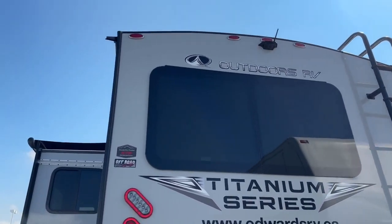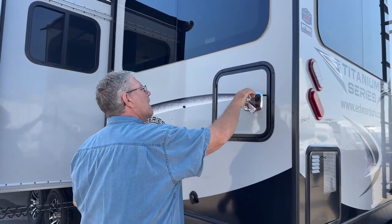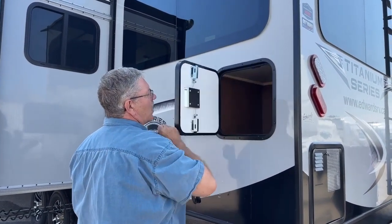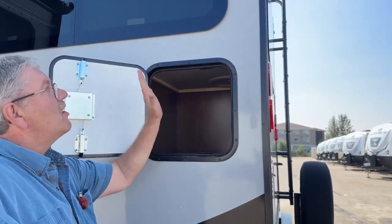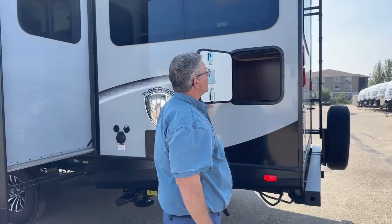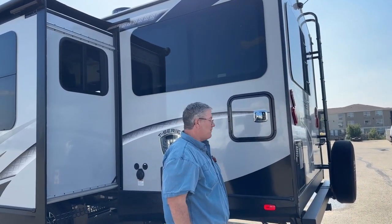Over on this side, we have this handy-dandy feature — it opens up quick. It could double as a small storage compartment, but what it's actually designed for is your garbage can to sit in here. From inside — we'll get to the kitchen later — you can actually drop your garbage out through there, and somebody else can pack it away for you.